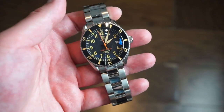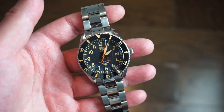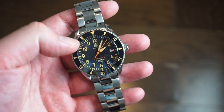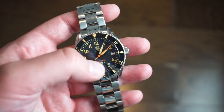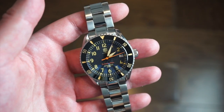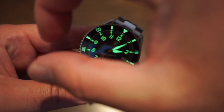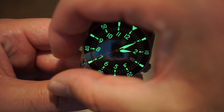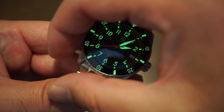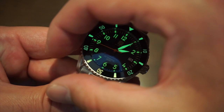This watch has a lot of lume and the lume is really, really good — I was quite surprised. It's heavily applied and glows for a long time — glowing green lume on the bezel, the hour and minute hands, and all the numerals as well. Shining the torch on it, the lume is very potent. Look at those hands and numerals — the bezel is just as bright as the hands. Definitely good enough for a dive watch.